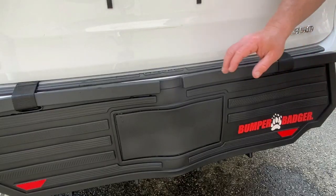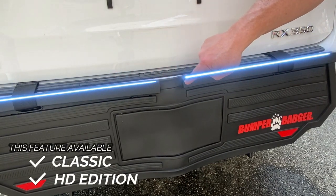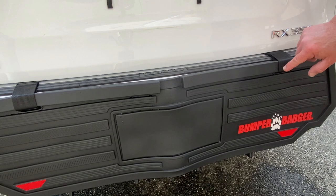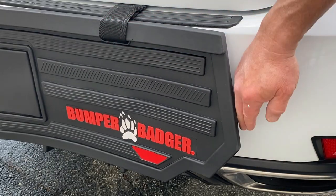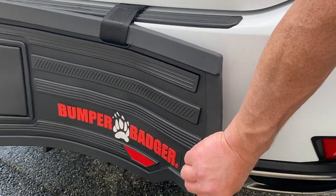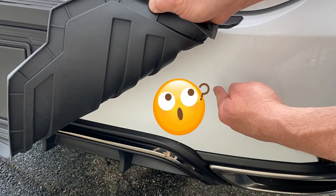For a better fit, the Bumper Badger HD and Classic Edition features a patented stabilizer bar system that keeps the product flat on the bumper. It adds stability preventing the sides and the corners from sagging or folding back, which would leave your bumper exposed.